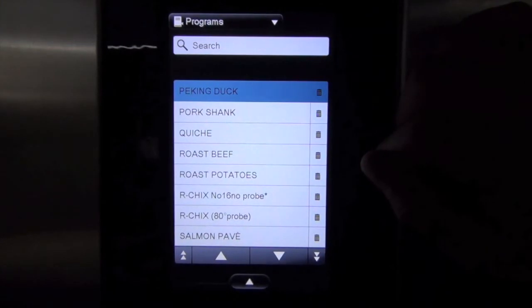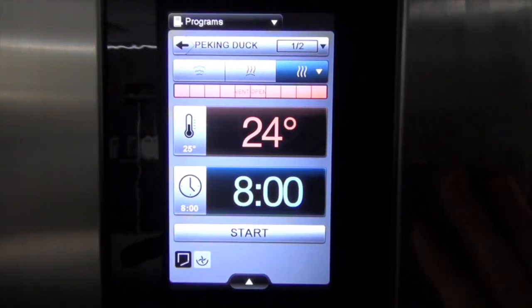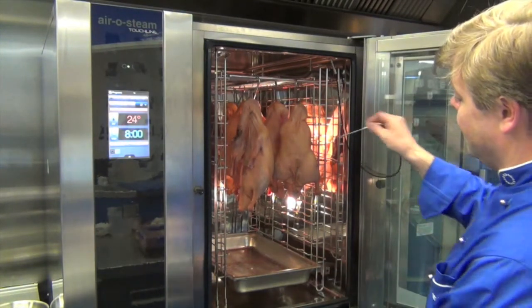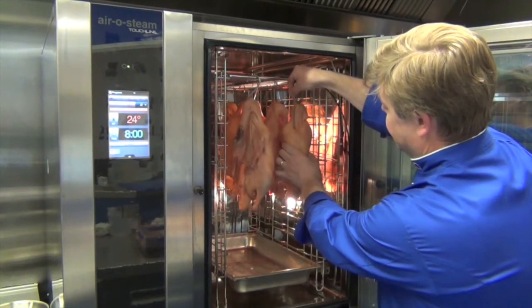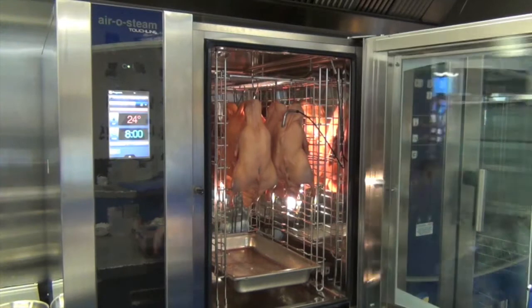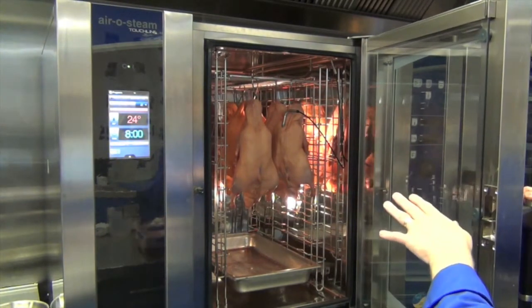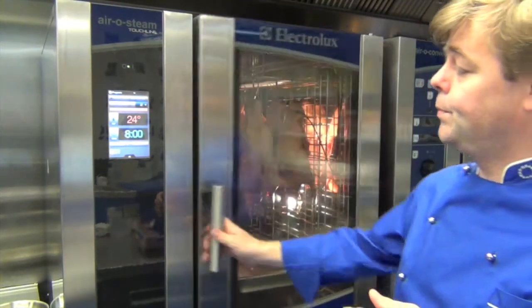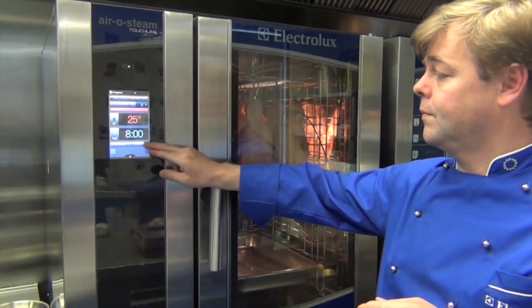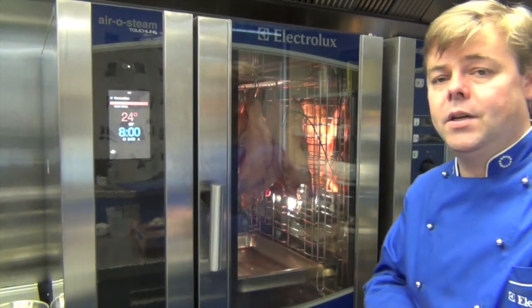Next time we go to do Peking Duck, all we do is go to programs, touch Peking Duck, and we're in. Once we've preheated the oven to 25 degrees, we insert the probe into the duck's breast. This program runs both stages in one shot. We've inserted the probe, preheated the oven, closed the door, and all we have to do is touch the screen and say start. Within approximately nine hours, the Peking Duck is done.